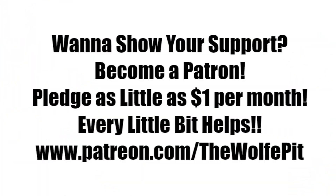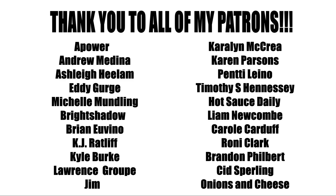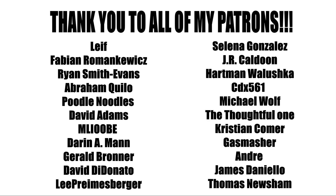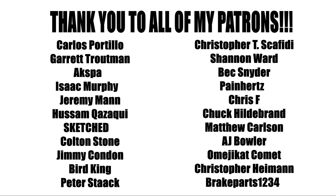If you'd like to help support The Wolf Pit, consider being a patron. You can pledge as little as a dollar a month — that's only $12 for the whole year — or you can pledge more; that's up to you. Either way, every little bit is appreciated and helps me produce more high-quality videos more often for you, the people. Thank you all very much for watching. Please don't forget to like this video and subscribe, and I'll see you soon.